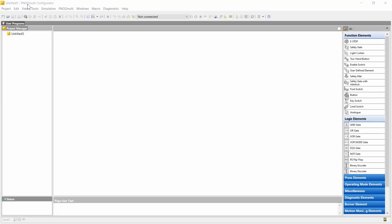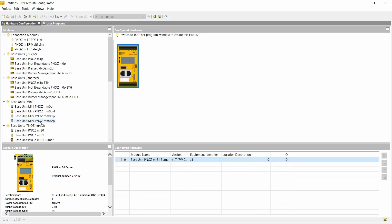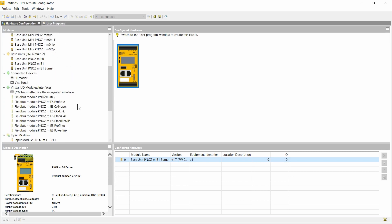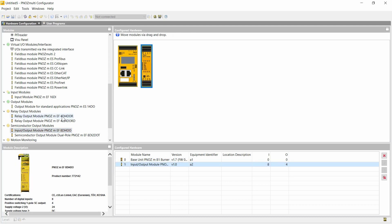Now I'm going to show you how this function block is configured. In the first step we configure the hardware. We start with the base unit, in this case the PNOTS MB1 burner, and then we add some IO modules — for instance a module with eight inputs and four semiconductor outputs and a relay module.